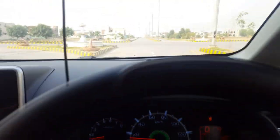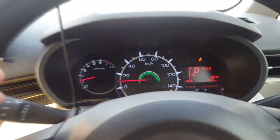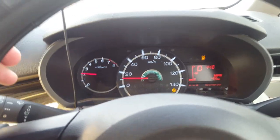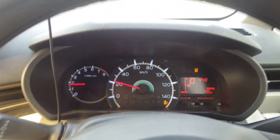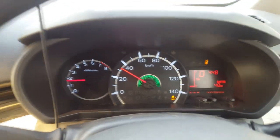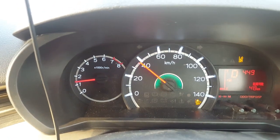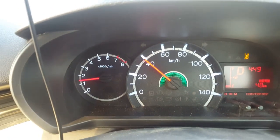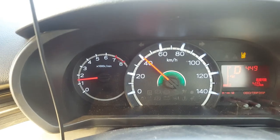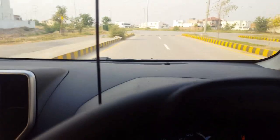When braking is not active and there is another car ahead, it gives you an audio indication. Now I am turning the emergency braking or auto braking back on using the button, and it will be on. If I am between 5 and 60 km/h, it will give me an alert.